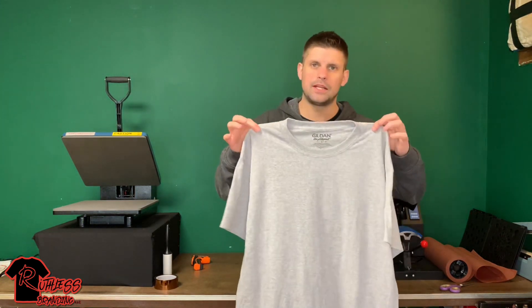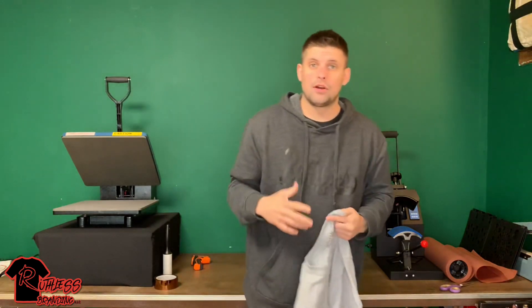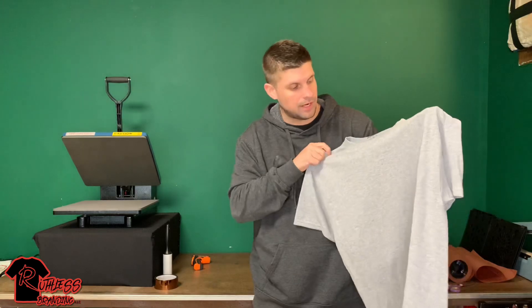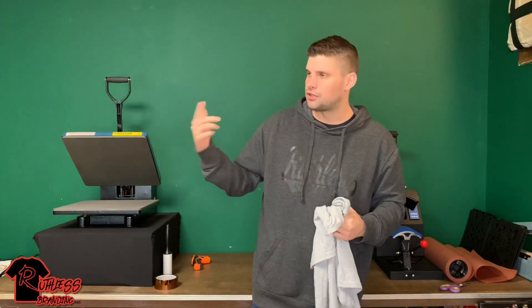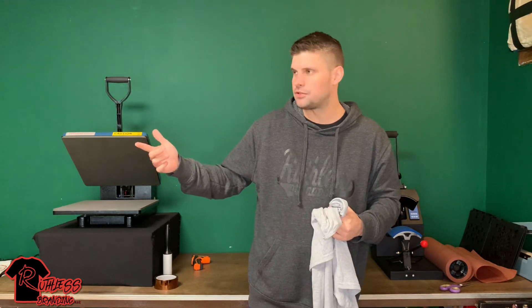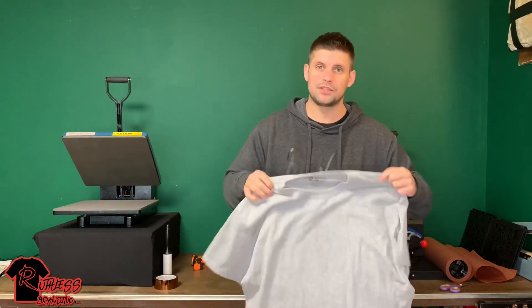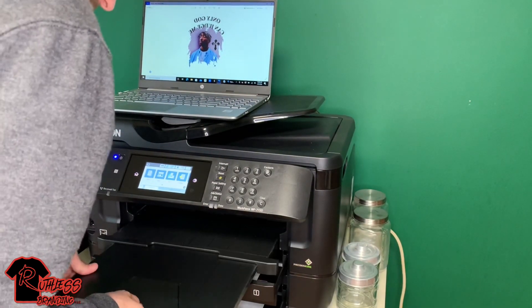I'm going to see if it can hold up — it's a Gildan Dryblend. I've only done 100% polyester stuff before, so I'm going to do this today. It's a heathered gray, probably going to give it that vintage look. I just converted my Epson Workforce 7720 into sublimation in the last couple videos, so I'm going to print out the picture on that, heat up the press, and press it on to see what it comes out like.